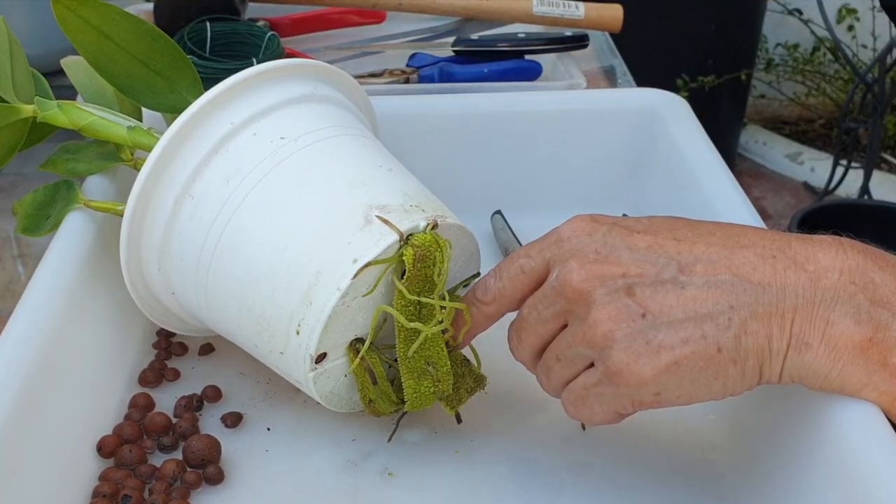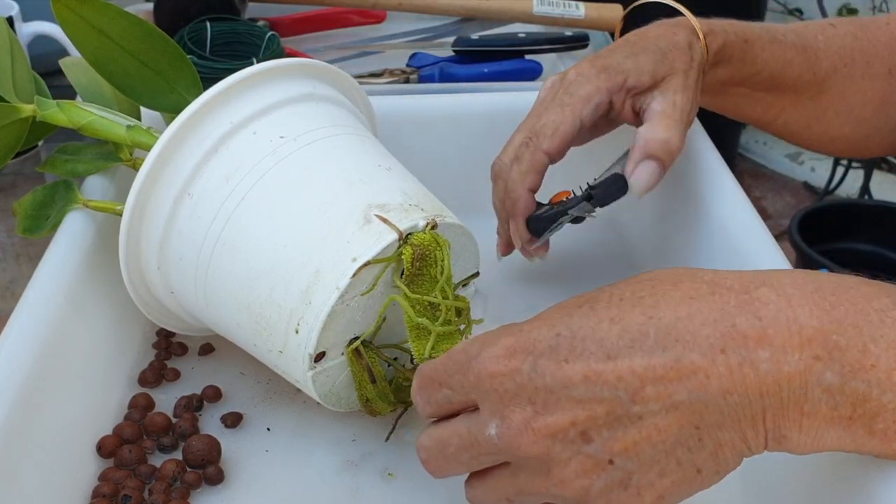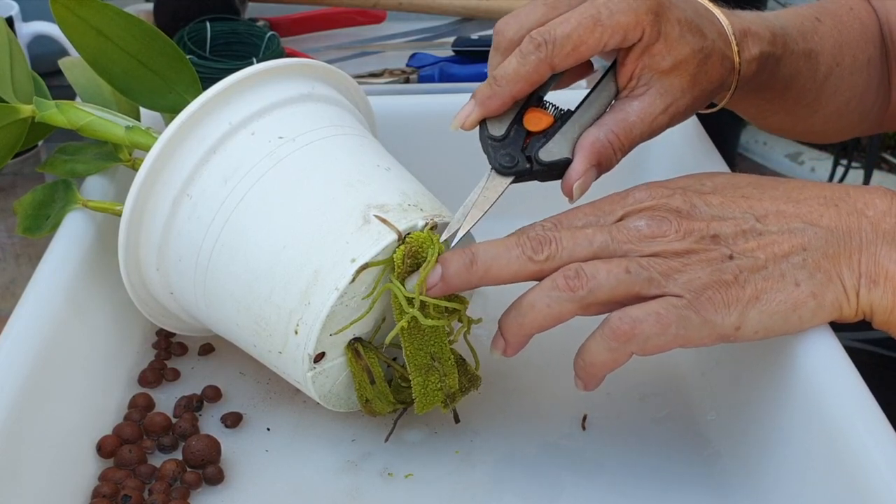And some tea with lemon — cheers! Always a good thing. Late afternoon tea during an orchid repot. Why on earth not?